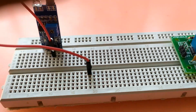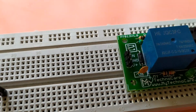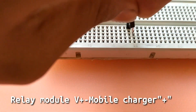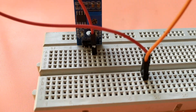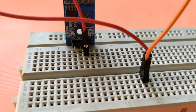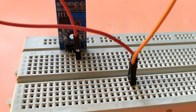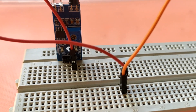We are going to connect the VCC pin. Now we are going to take the ground pin. A ground pin is created with the IR sensor connection.